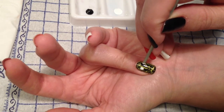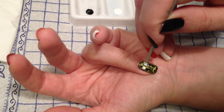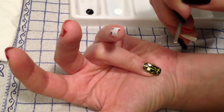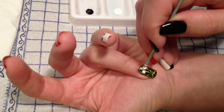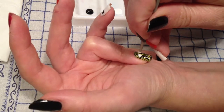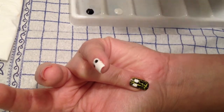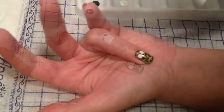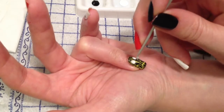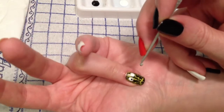This is a simple and easy to do design. Just make two white dots like this. You can either just do one monster, or do like me and have a little cutie on every finger. I think it's more fun if you try to make each one a little different. Then add two smaller black dots like this.